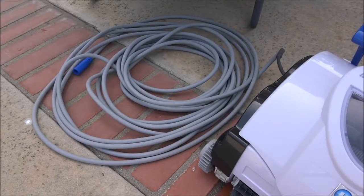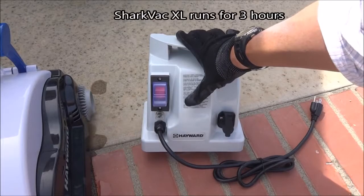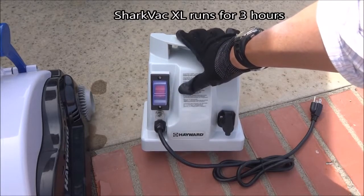The standard Shark Vac comes with 50 feet of cord, and the Shark Vac XL comes with 60 feet. The Shark Vac also comes with this very easy to use power control that runs for 2 hours.